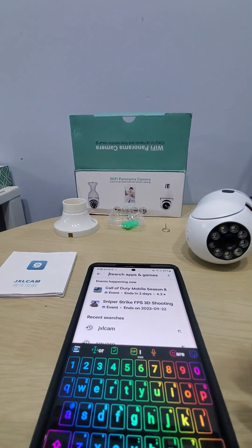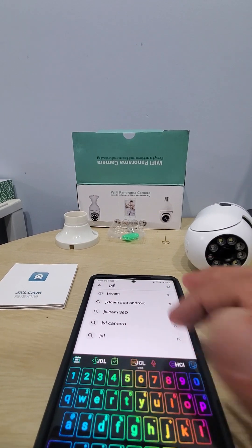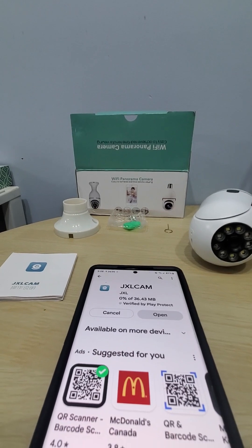Or you can just type it in: JXL cam — it's the first one. Connect and install; it takes a couple of seconds.